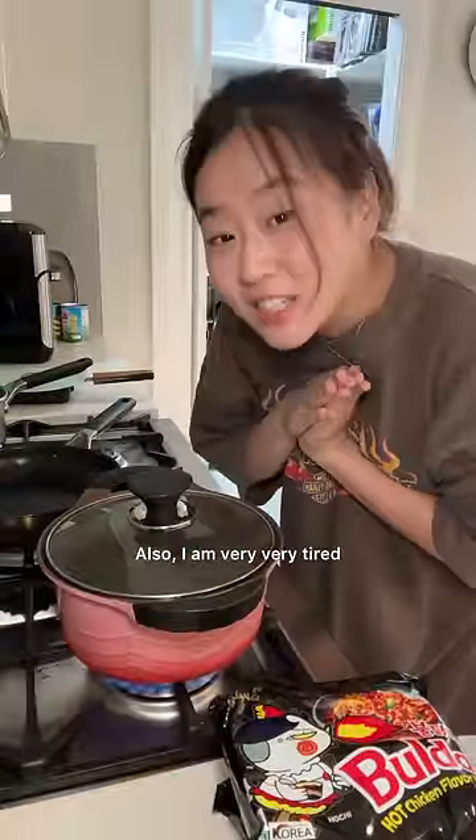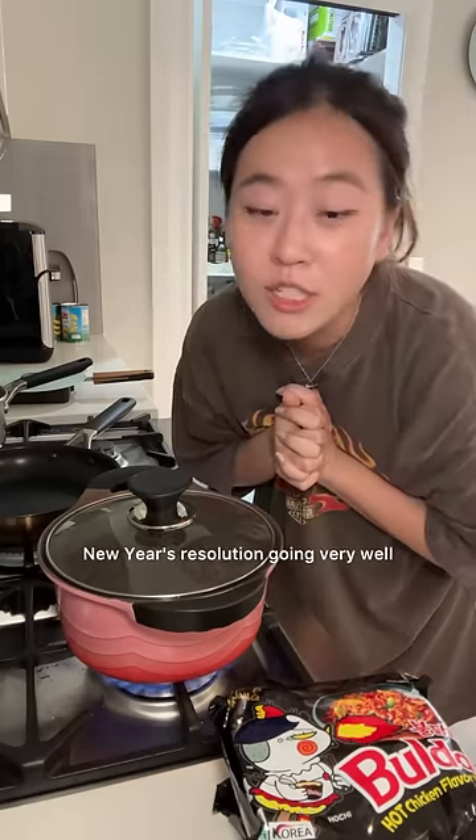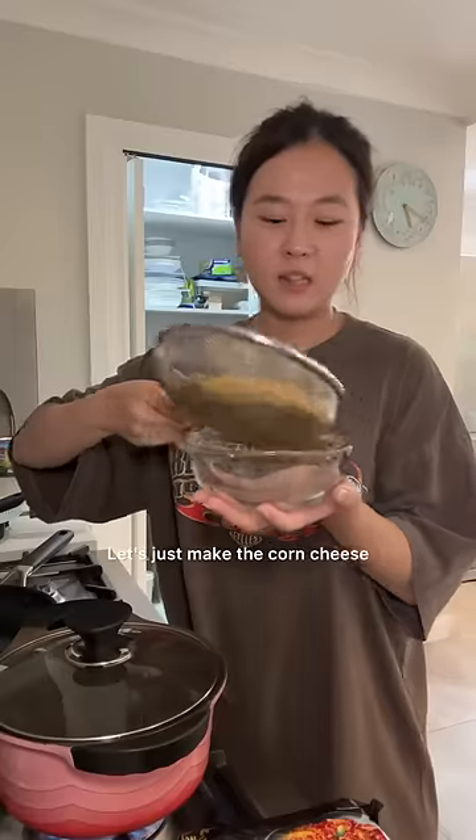Also, I am very very tired. The bridey banned me from napping because I'm trying to fix my sleep schedule. So New Year's resolution going very well. Let's just make the corn cheese.